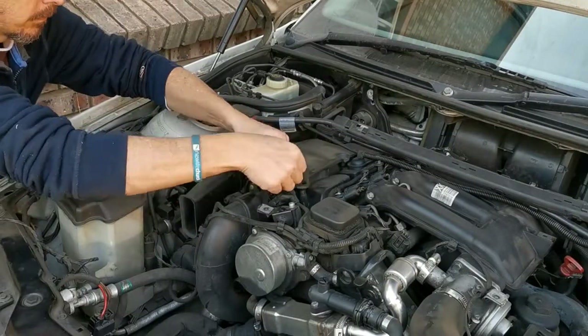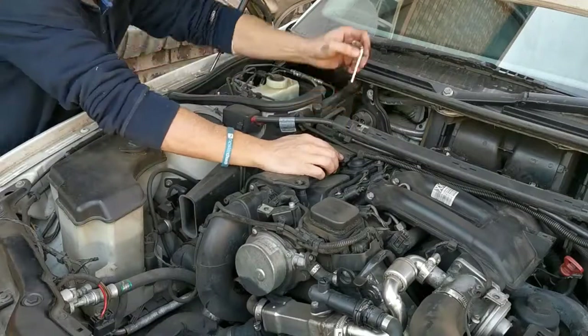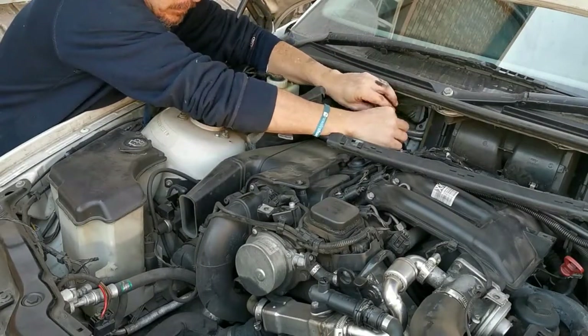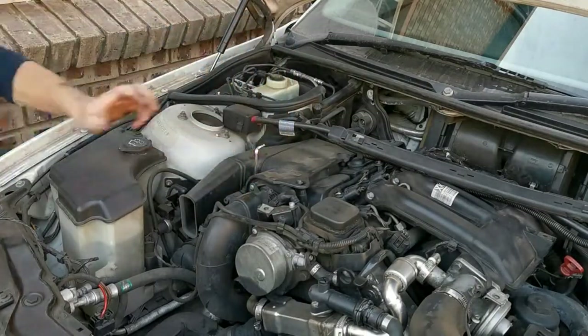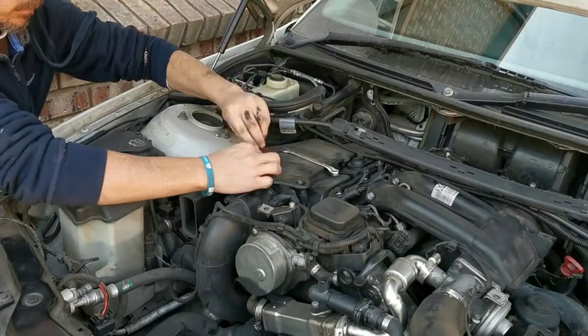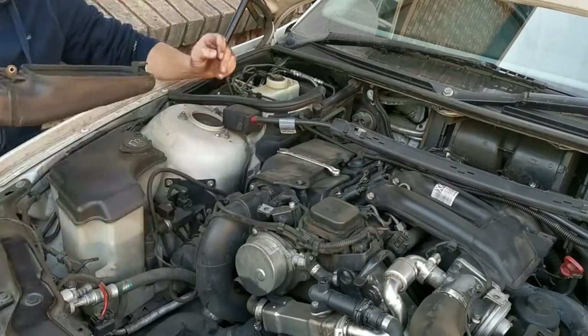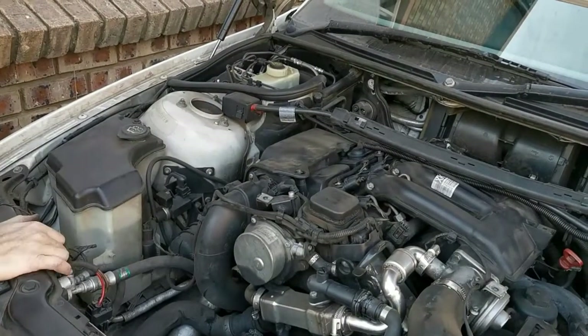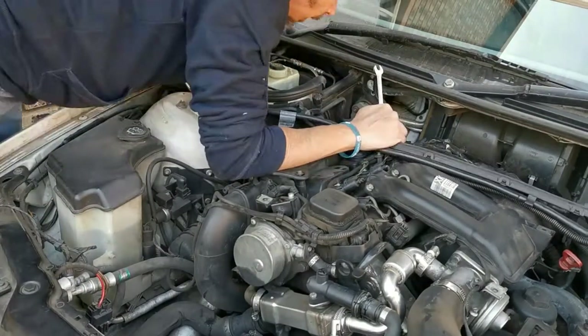The last thing I stripped for the day was the air filter. I actually took the air filter out - I didn't know where the air filter was sitting, so I was quite surprised to find it here. That's all the things I stripped for the day - that's where I ended my day, taking out the air filter. And yeah, you'll see now how dirty that filter is.